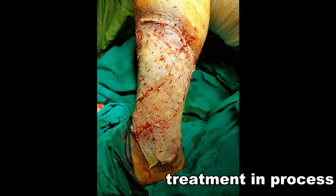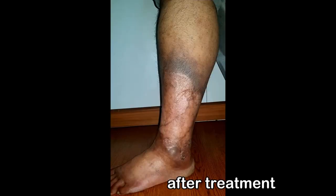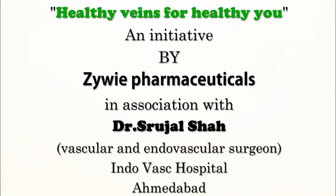Ever since we started vascular surgery, we have been working to salvage limbs and prevent amputation. The goal is to save limbs and lives. A lot of limbs are amputated daily due to unavailability of proper treatment. Let us all work together to save thousands and millions of limbs in our country.